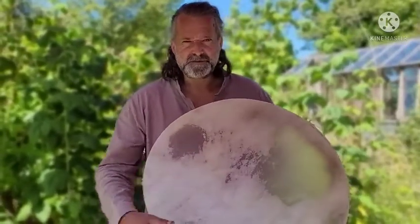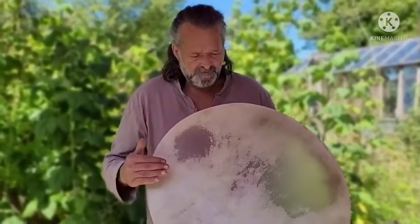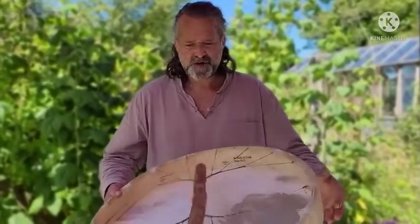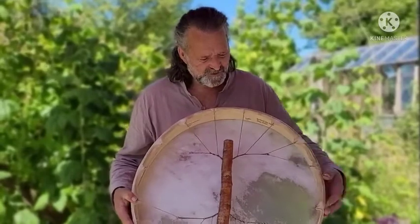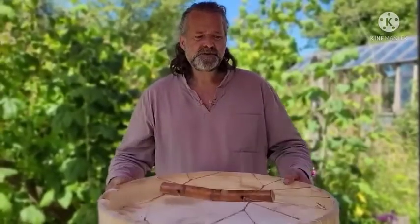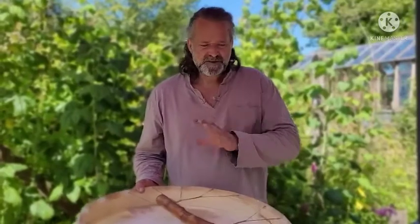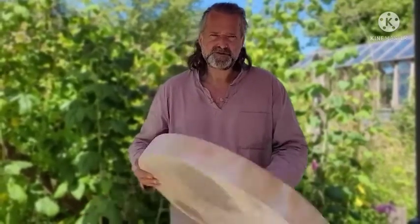Now this is a rather beautiful 22 by 23 buffalo skin shamanic drum. It's on an ash wood frame. If I turn it over, you can see it's got a lovely silver birch handle, a triscale designed in there. Also the date of birth which was 24th of May 2021. Also put the buffalo and ash on there so you can see what materials the drum was made from at a later date, and also Driftwood Hollow Drums.